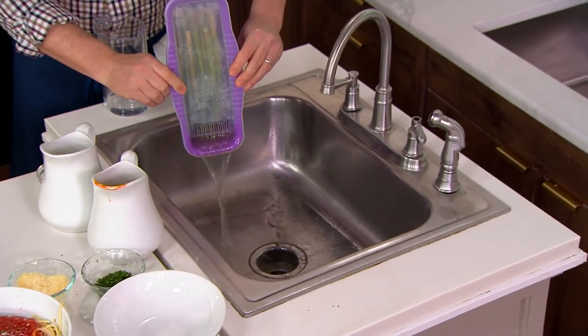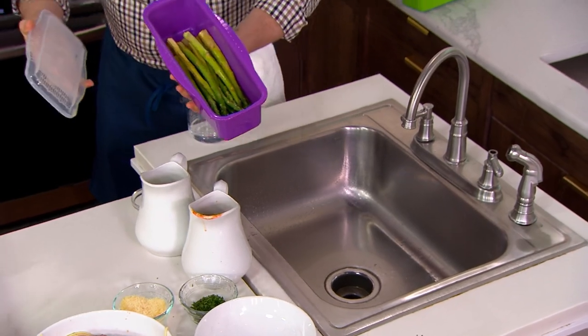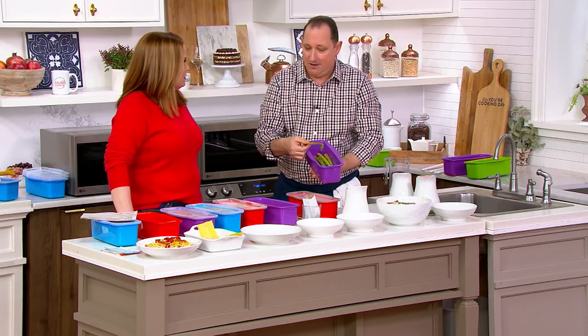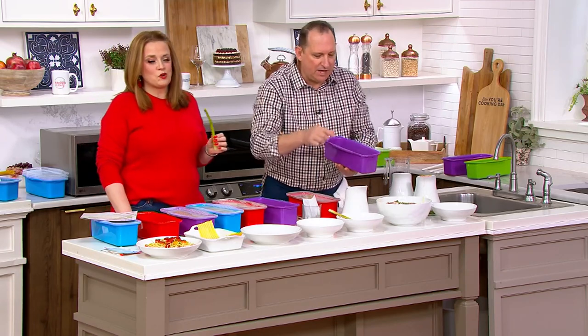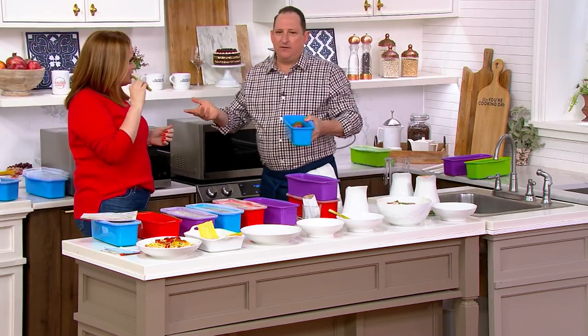This was made originally for pasta, but whenever you want to boil something — another kitchen hack — asparagus. Just do asparagus in there for three minutes and it comes out delicious and perfect. Al dente, just perfectly al dente. If you like it softer, cook it another minute longer.